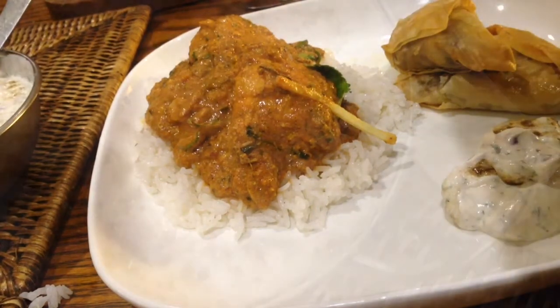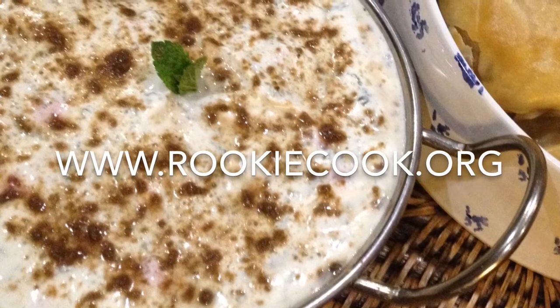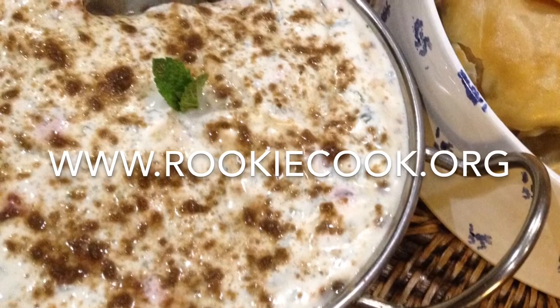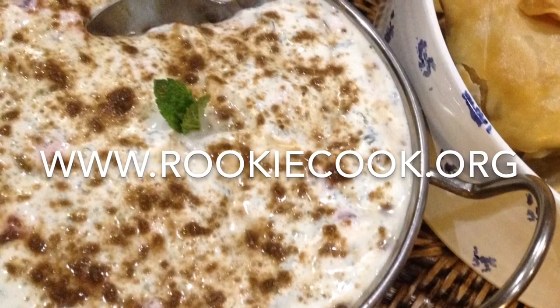There you have what I served it with — my butter chicken and my samosas. Thanks for watching. You can find this recipe and all the others at my blog, www.rookiehook.org. And be sure to follow me on Facebook, Twitter and Instagram. Take care.